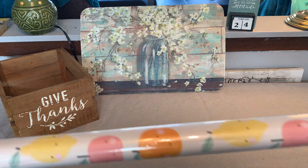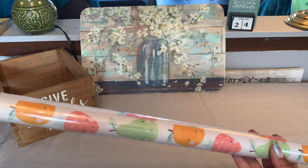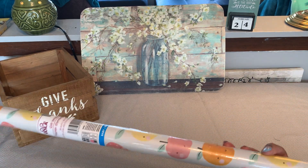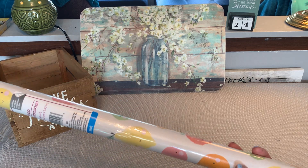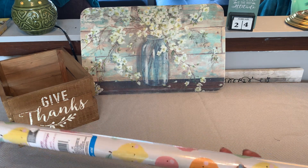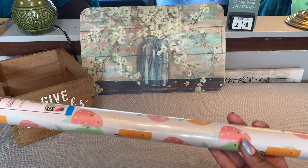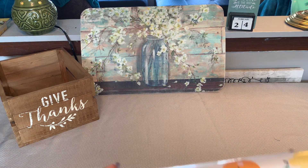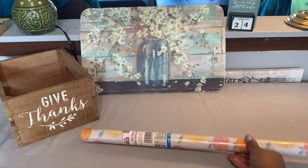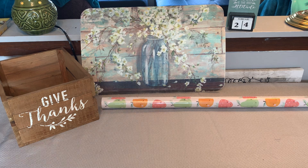I picked up this Voila gift wrap. I use gift wrap in my junk journals — I love this print, it was really cute, so I went ahead and picked it up. I'm not really big on the spaces on my stickers and stuff like that, but I just thought this was cute and I could use it in several different themed journals. You get 20 square feet of gift wrap. I always look through the gift wrap to see what different prints they have to add into my stash.